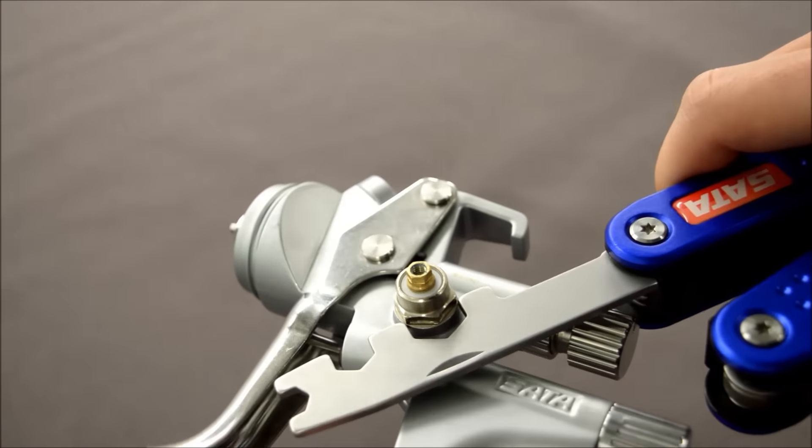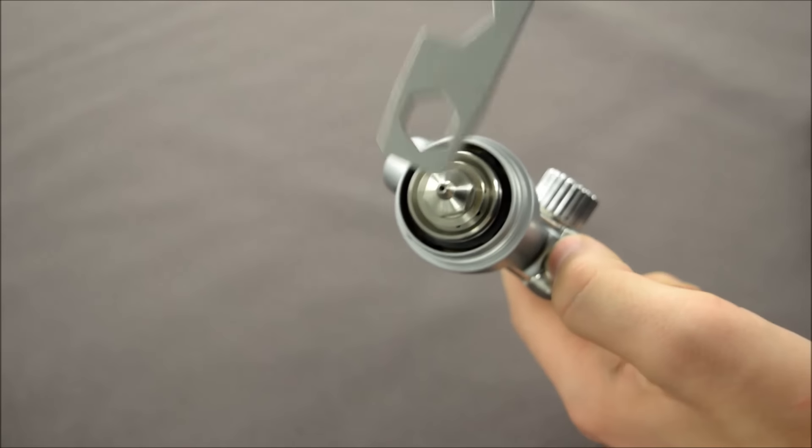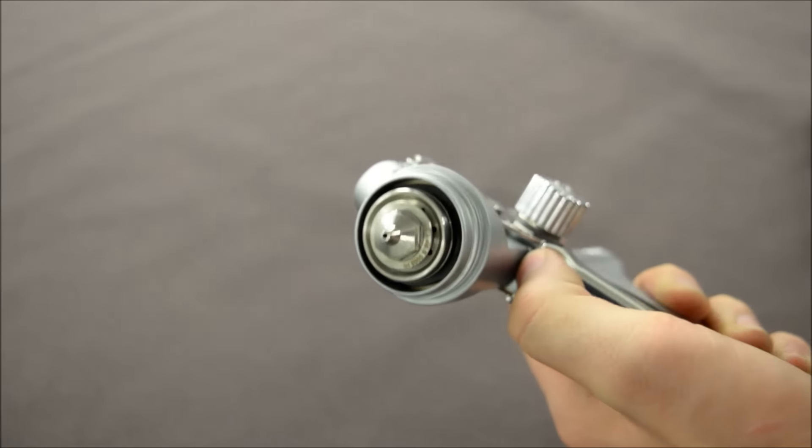The spanners are also very good quality, so you don't need to worry about rounding off the edges. And with the implements locking in place, you don't need to worry about them coming off at any point and causing damage to the gun.